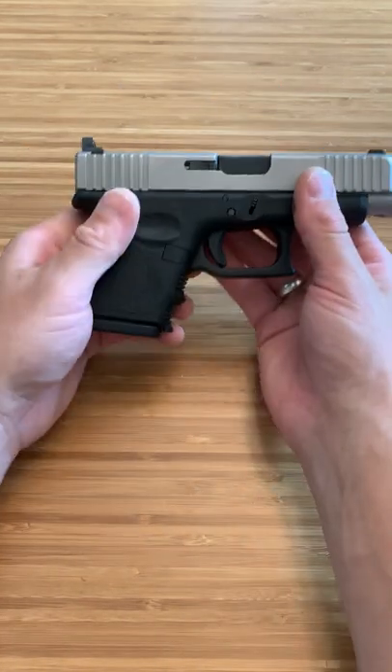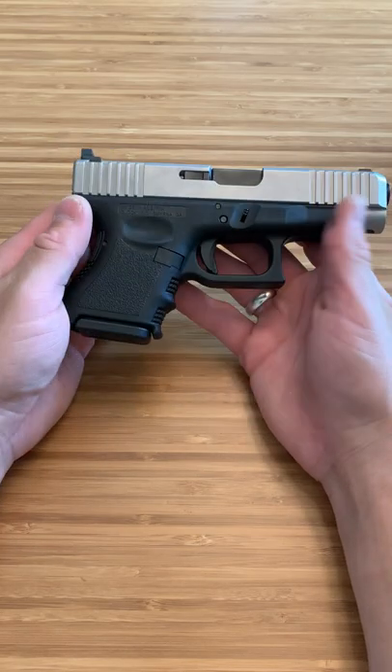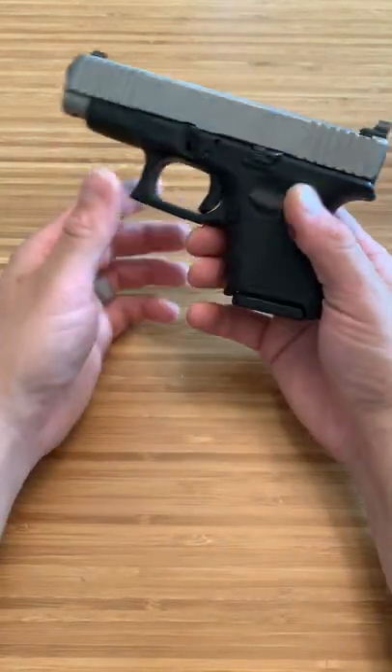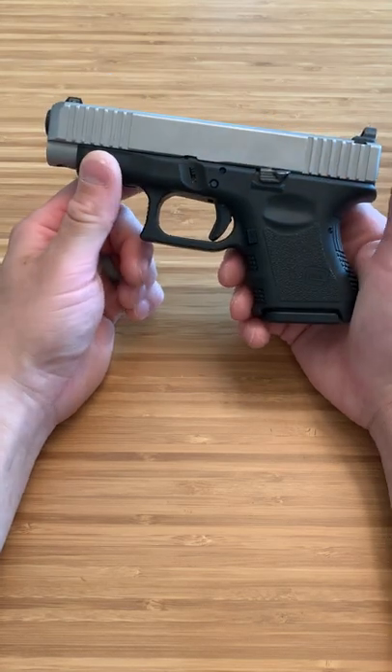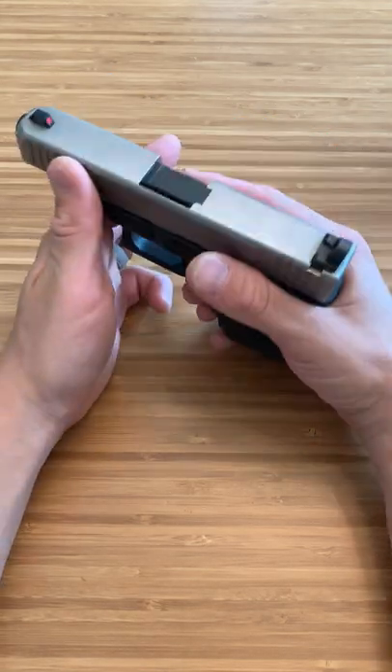I've seen — when I made a Glock 19 versus Glock 26L comparison — everyone went with the Glock 19, and I don't understand why. Maybe you just haven't shot this yet. When it comes down to it, I like concealability and I like being comfortable.